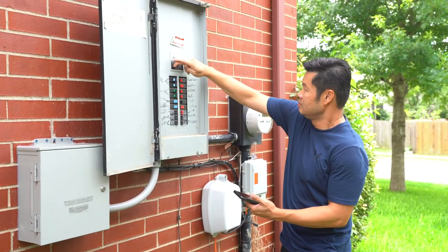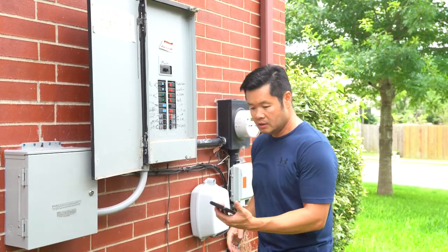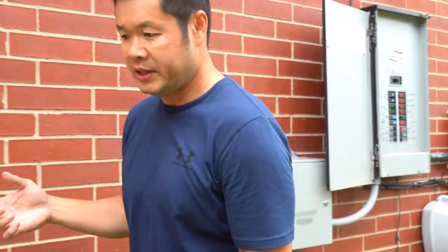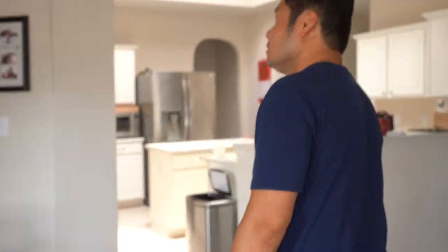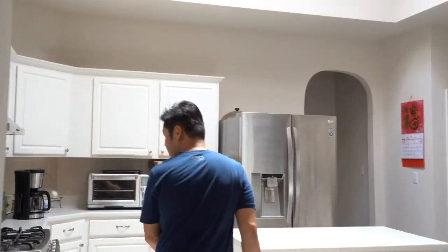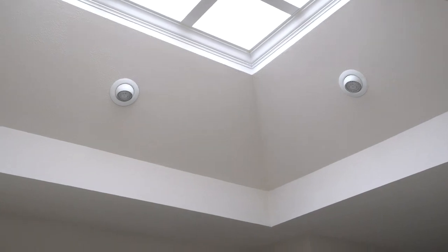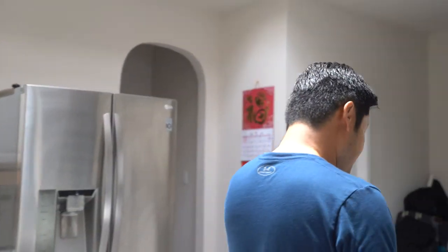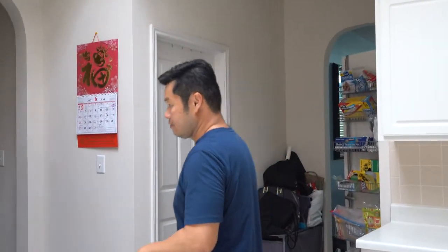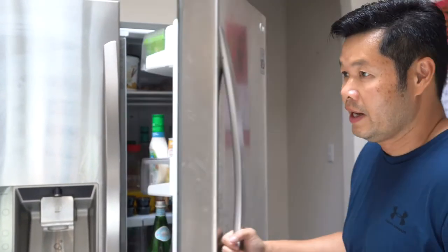So here we go — power is off, starting my timer. We'll go back into the house to make sure that things are off. All the lights have gone off. We can see that if we try to turn on the light, nothing happens, and you can hear the beeping. That's the UPS battery backup beeping to let you know that the power has gone out. And if we open the fridge, you can see there's no light. So the power is off to the house at this point.